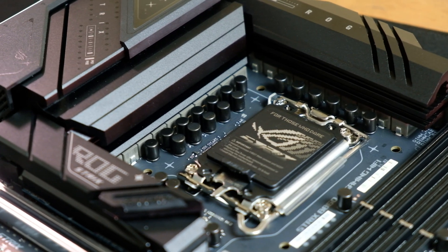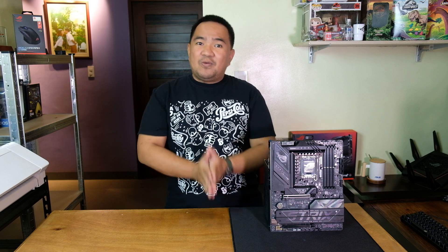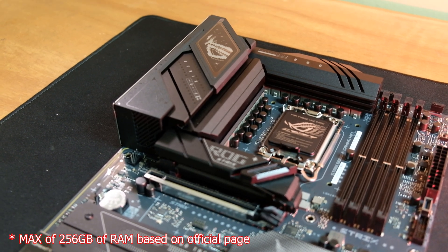For any gaming build, at the heart of the ROG Strix B860-F we have the Intel B860 chipset, which supports the latest Intel Core Ultra processors with the LGA 1851 socket. This motherboard is optimized for Turbo Boost 2.0 and Turbo Boost Max 3.0, ensuring lightning-fast processing speeds.